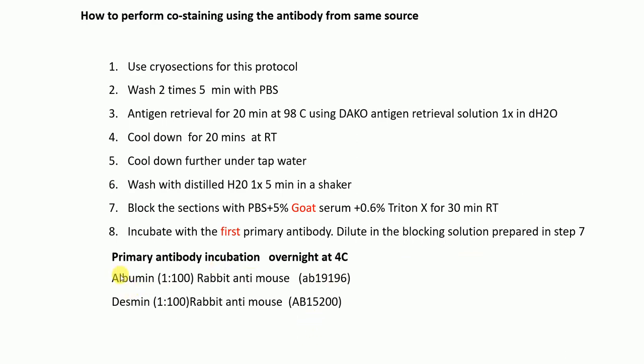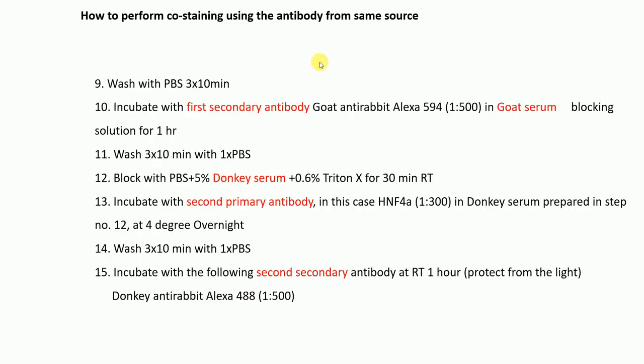So the co-staining options are: Desmin with SN4-alpha, or Albumin with SN4-alpha. A useful tip here: take two sections — in one section put Desmin first, and in the other section put SN4-alpha first. This way you have two different antibodies going first across two different sections, which is a useful control.